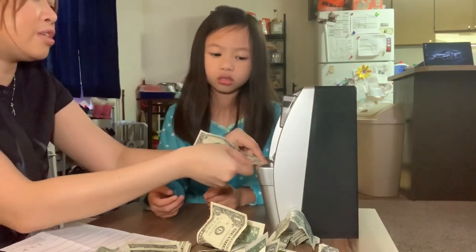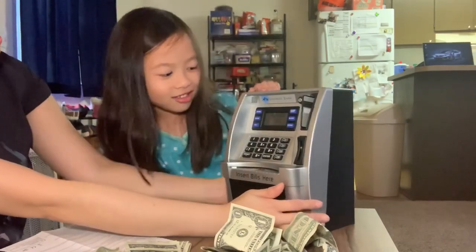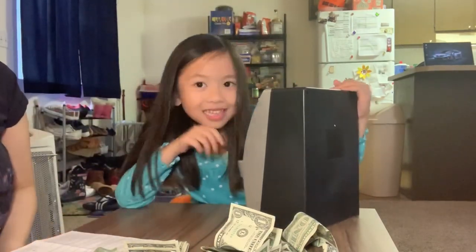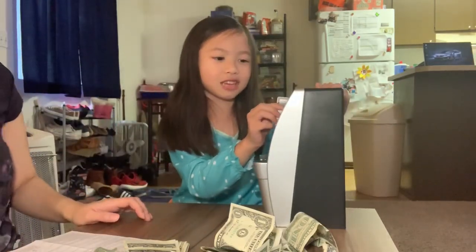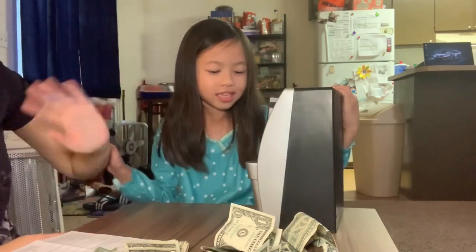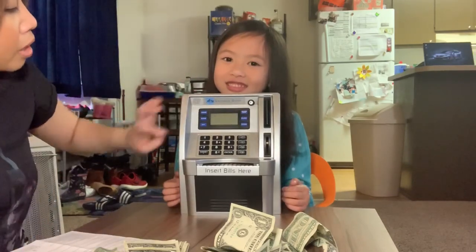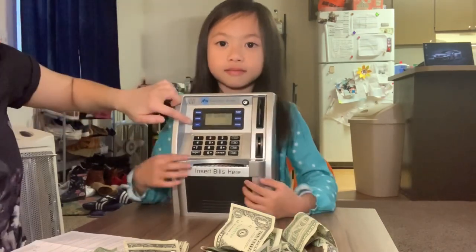Alright, I think that's it for today, Jules. Want to say bye? This is a great ATM savings bag. Alright, say bye to your friends now. Well, this is a short video. Check us next time. We don't know how to set the alarm yet — it has the alarm code, the sound, and probably you can set the date. Bye, guys!